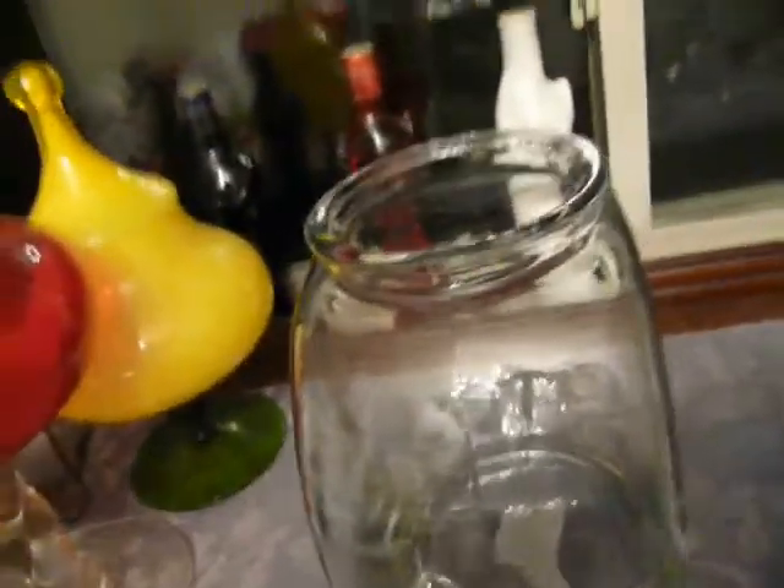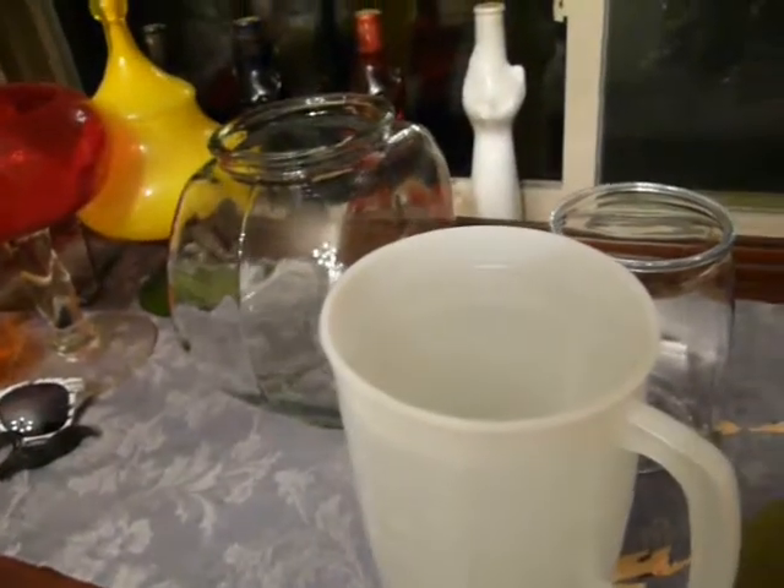My question is whether the marimo moss ball plant affects water quality, which includes pH, hardness, alkalinity, nitrate, and nitrite. I think I'm missing something — I'll put that in later. For each, I'm going to have two moss balls, and then I'm going to have one which is plain water as the control. This is going to be the same amount of water in each — two quarts.